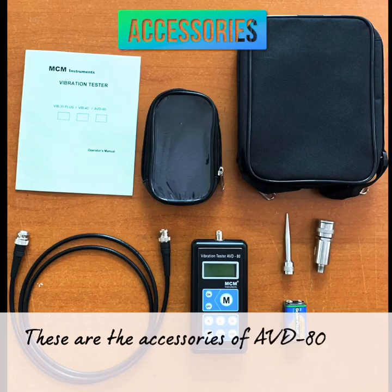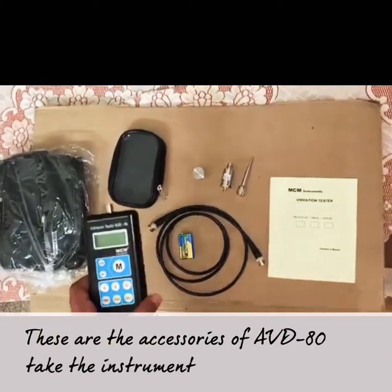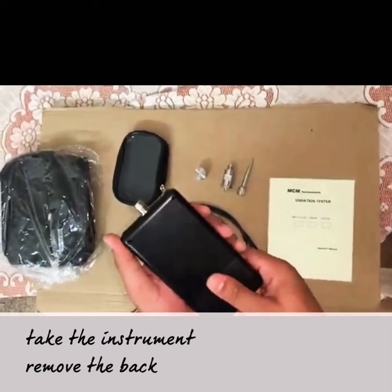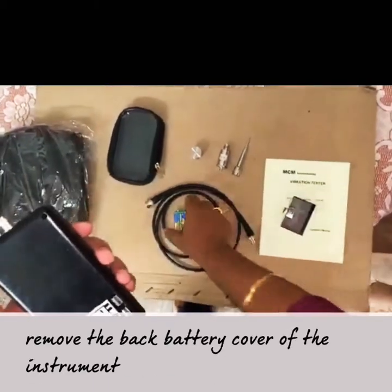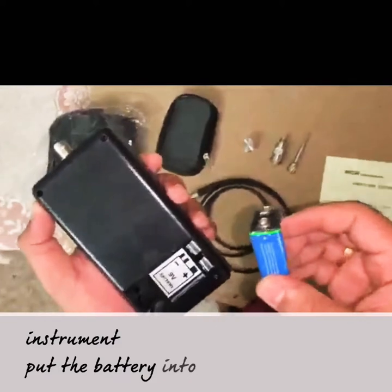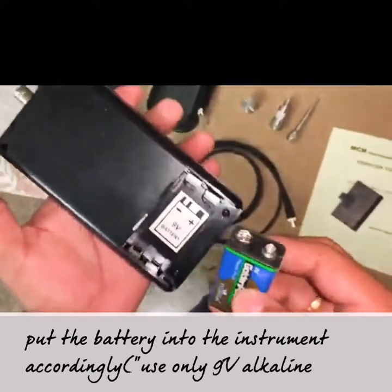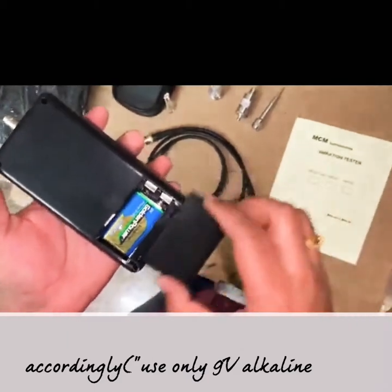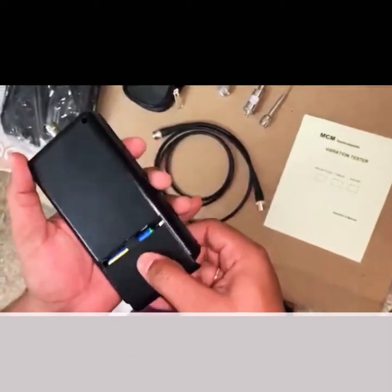These are the accessories of ABD-80. Take the instrument, remove the battery cover, put the battery into the instrument accordingly, then replace the battery cover.